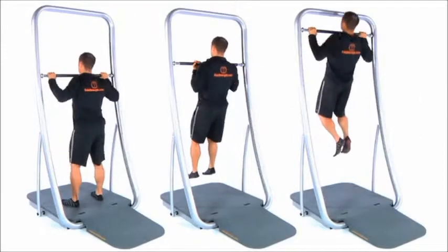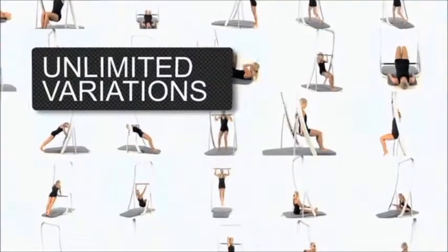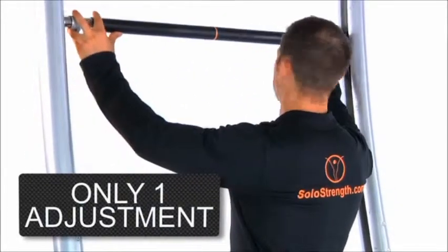SoulStrength is a system that uses nothing but your own body weight and an adjustable bar to get all the exercises you need for total body fitness. It takes less than three seconds to adjust the bar between your exercises.